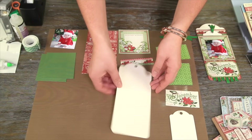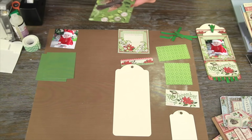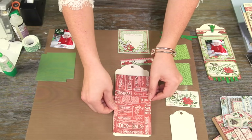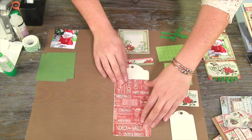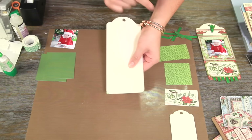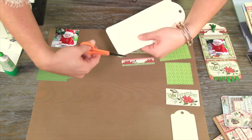The first thing we're going to want to do is take our large ivory tag and glue down our sentiment base, adhering it all the way flush to the bottom of our tag. Then we're going to go ahead and round our corners on the bottom — just using scissors, following the ivory as a guide to round the corners.